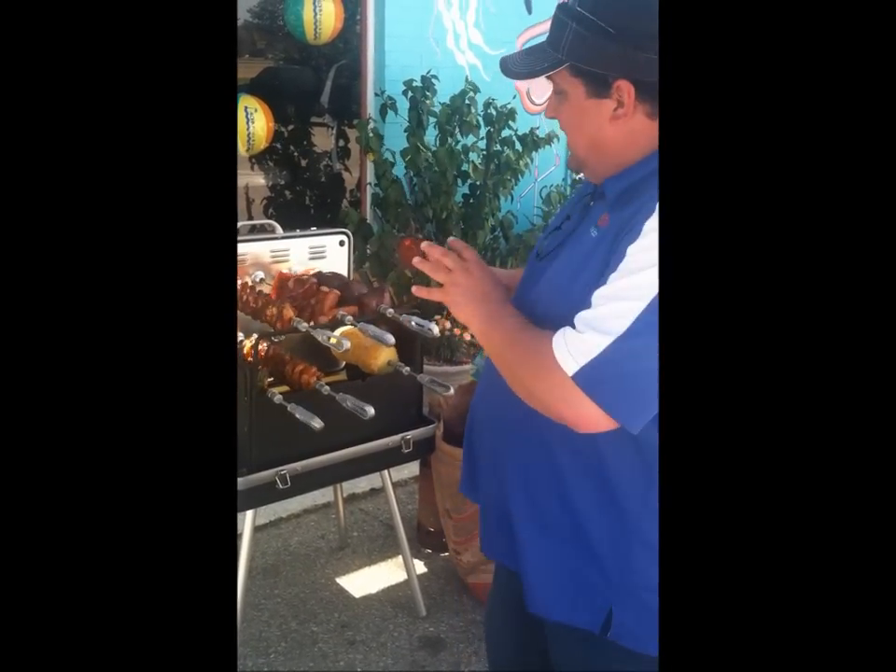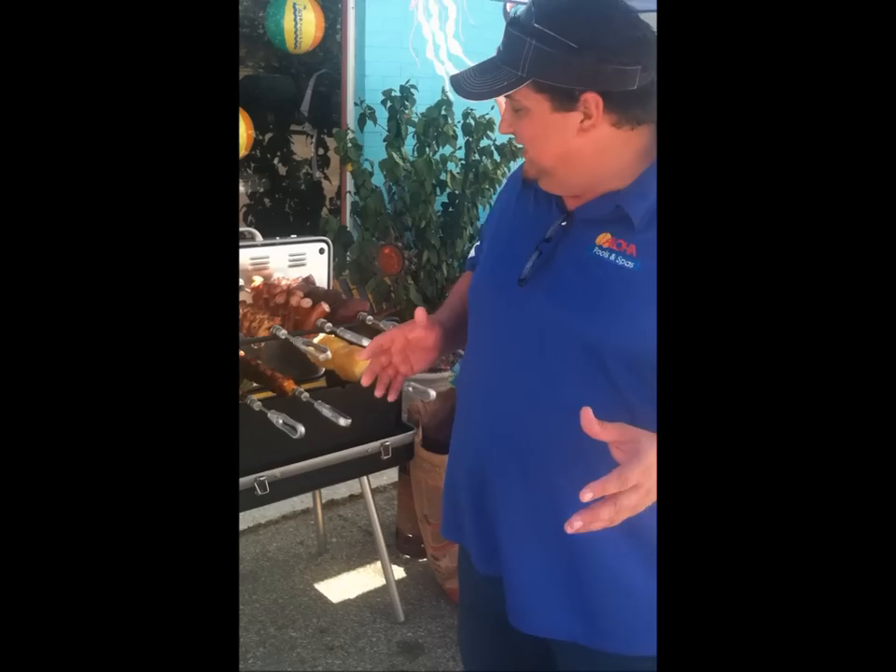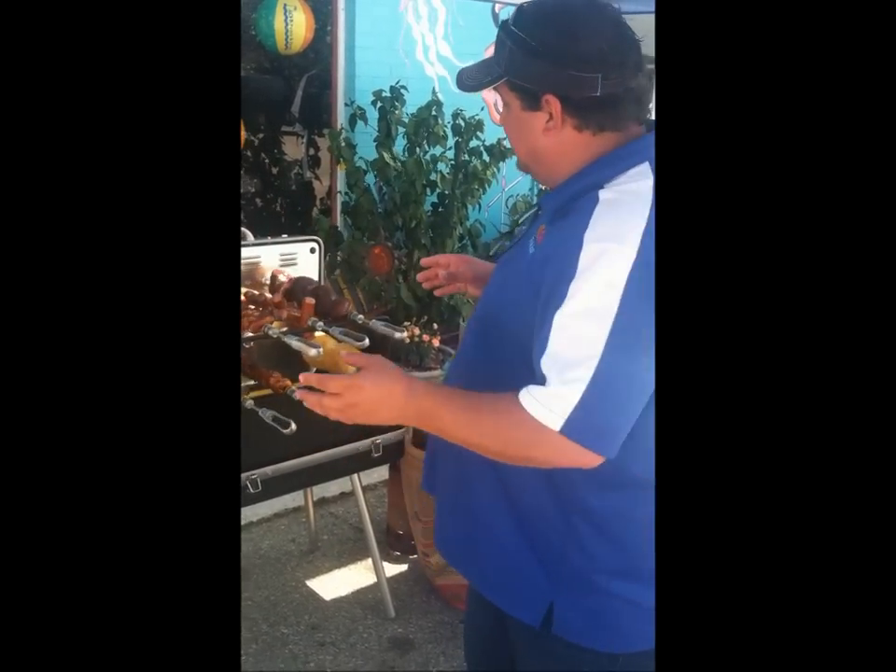The first time I saw this, I stood back and looked at it like a mule looking at a new gate. But then, the first time I used it, it changed my whole way of thinking about it. Because look —